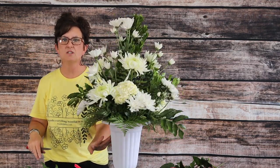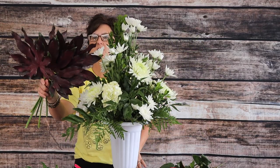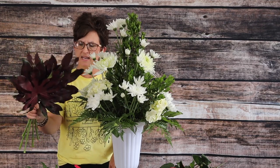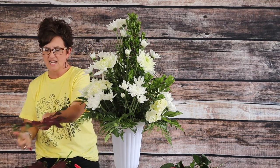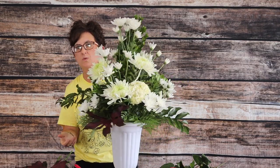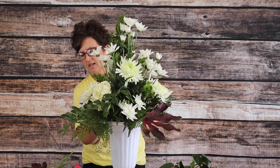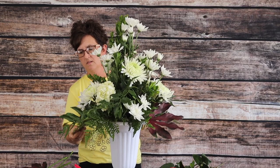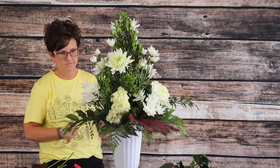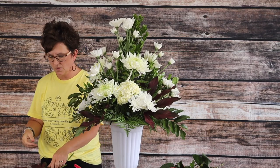There are our hydrangeas and all of our mums. To give us a little bit of maroon, I took these aurelia leaves and painted them maroon using a floral paint called Design Master paint. I'm going to take my floral knife, cut my stem at an angle, and just tuck these big pretty maroon leaves right down into this arrangement, going all the way around. These are such fun leaves to work with — they give us just that pretty maroon color we needed.